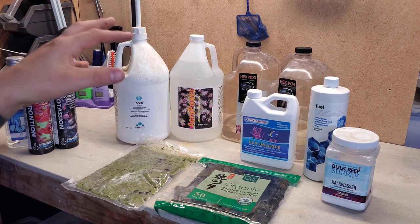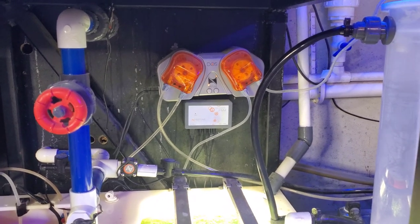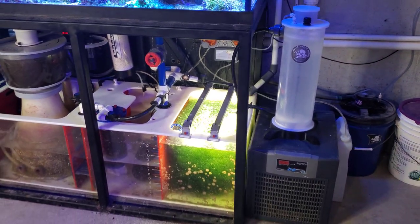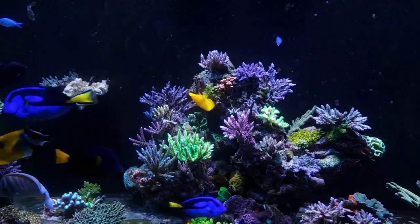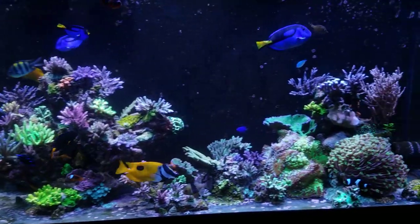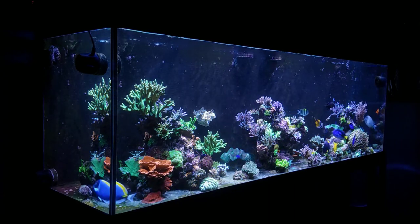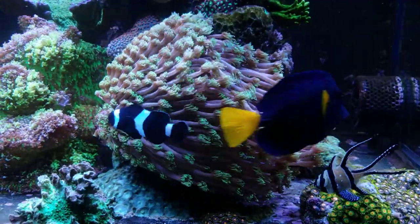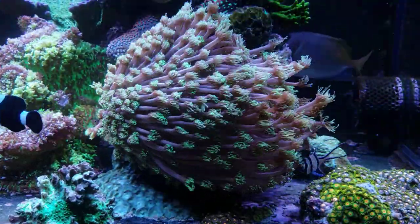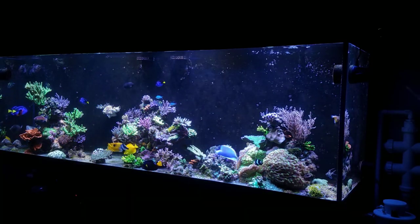For nitrates, I have an auto doser with a one-gallon jug and I'm currently dosing 40 milliliters per day. That changes roughly every couple of weeks depending on where the tank is sitting. I like to stay around 10 to 15 ppm nitrates — I used to target 3 to 5 ppm but I get better coral growth and coloration closer to 10 in my particular system. Nitrates are also present in my homemade food.